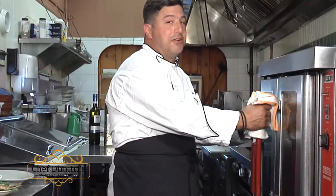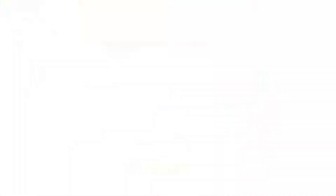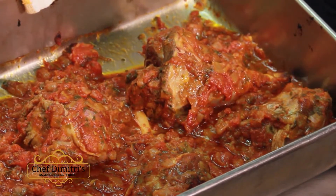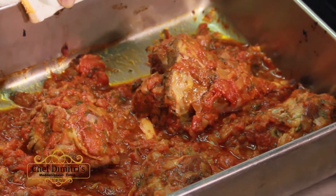Now that our lamb shanks are done, we're going to pull them right out of the oven. You want to take a look at that right there. Look at those colors — that's what we're looking for. Nice caramelization. All set.